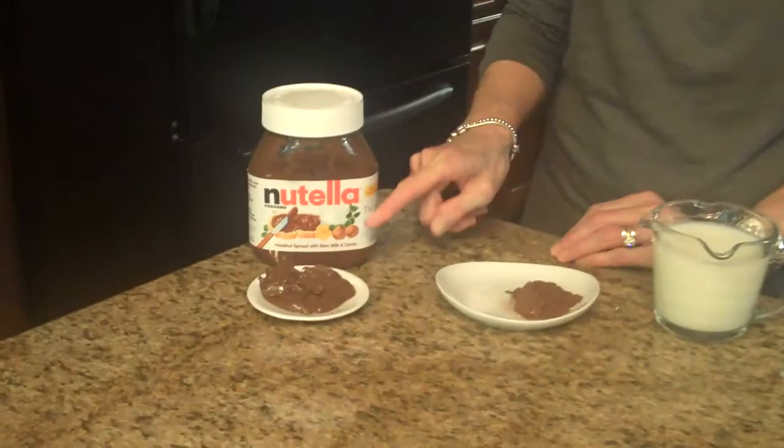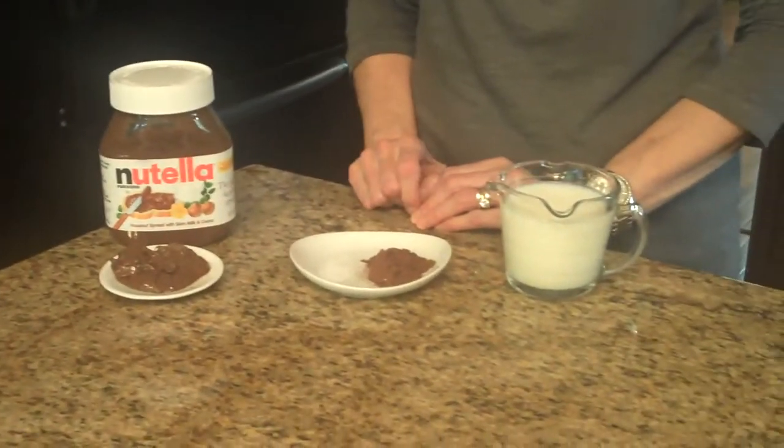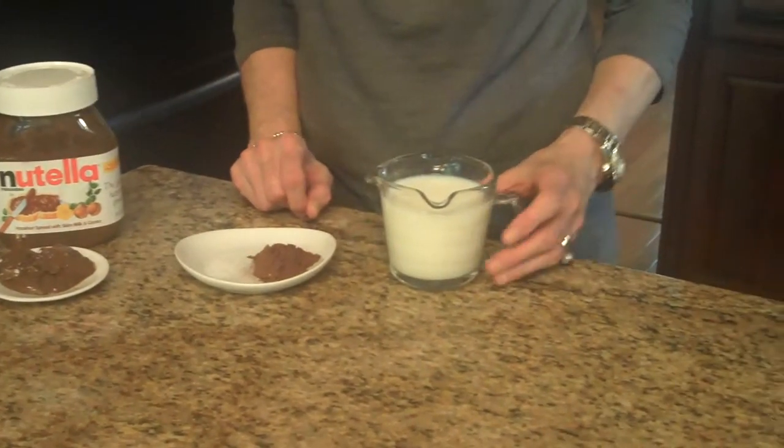The ingredients are: you'll need Nutella, a pinch of salt, cocoa powder, and a cup of milk.